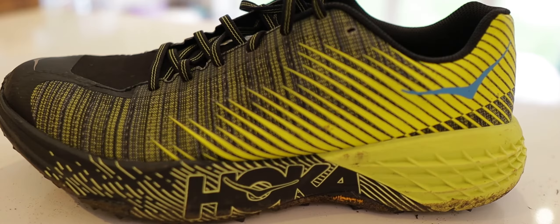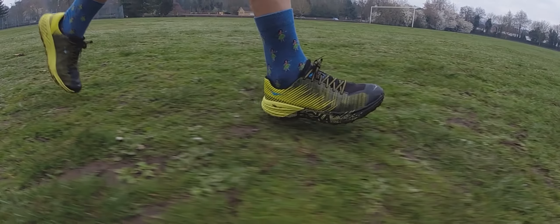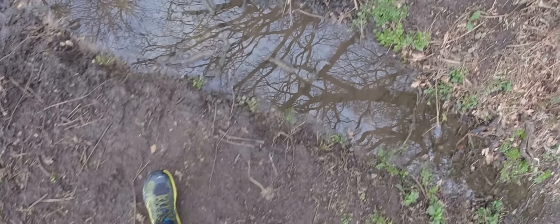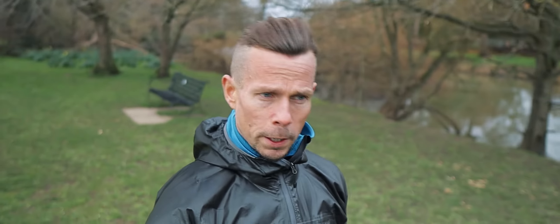Right, here we go. In comes Hoka One One Speedgoat Evo. Test run done. That was 90 minutes in the Hoka Evo Speedgoats.